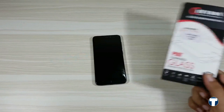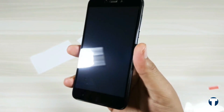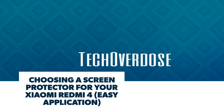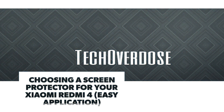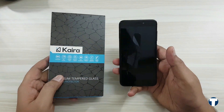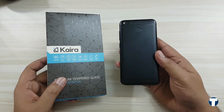Are you having a hard time choosing a screen protector for your new Redmi 4? Then this video will help you. Hey, what's up guys, Sanjay here from TechOverDose. In this video, I'll show which screen protector you can pick up from Amazon.in for your new Redmi 4.